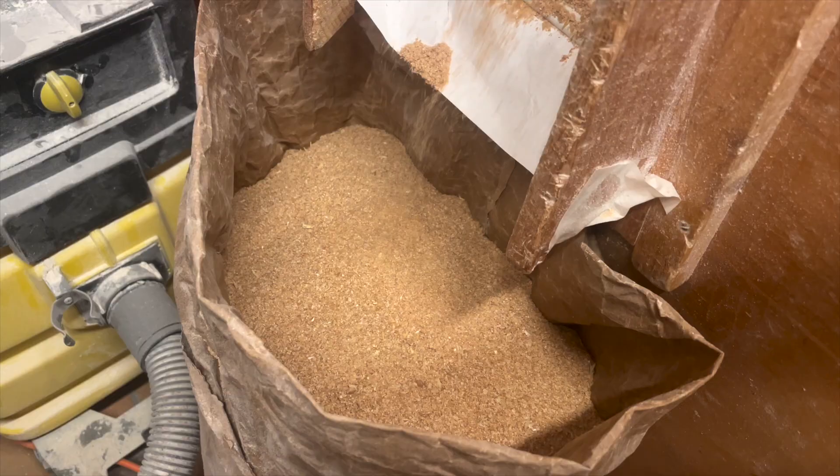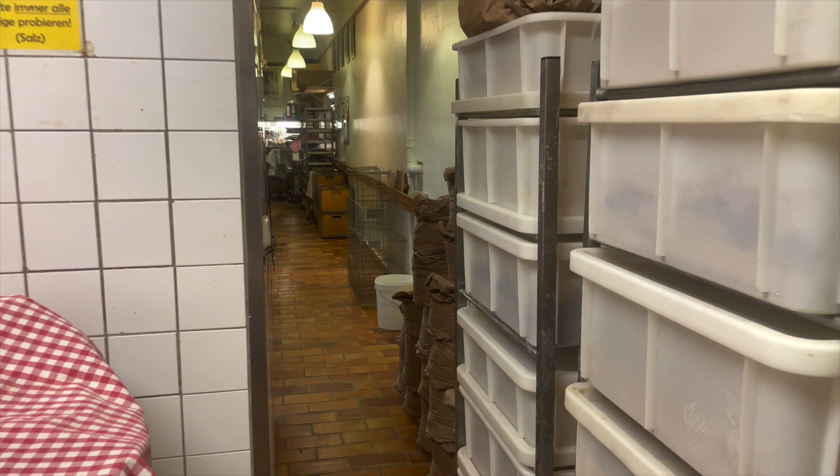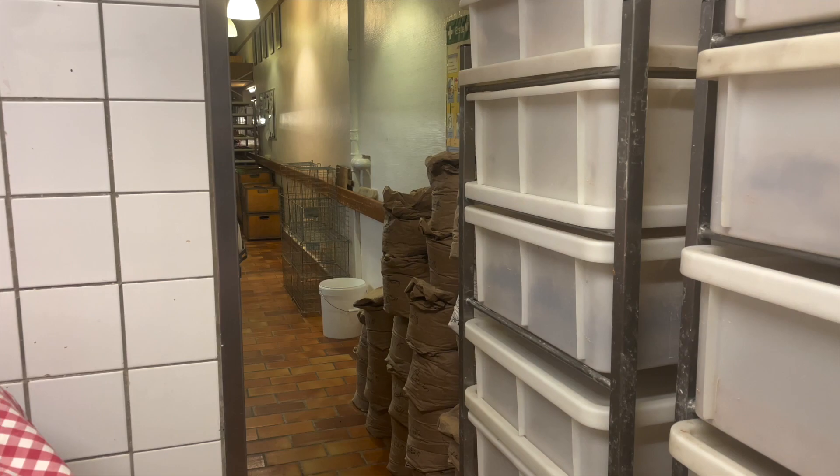Now we get to see the pre-ferment. Here is the milled flour in bags, boxes, and bins, and in these big stainless steel bowls.